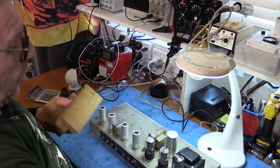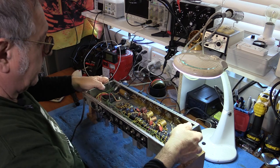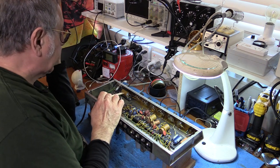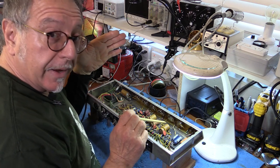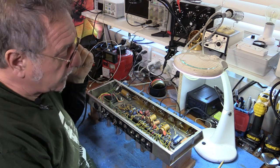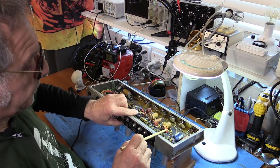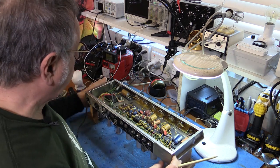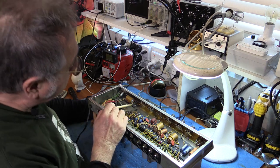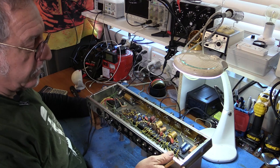Let's look at the flip side. I'll use my little wooden blocks as a chassis holder for now. We can see the original Mallory brown caps. Normally I would change these for a gigging customer, but because he wants to keep it original, we're going to test each one and make sure there's no leakage. This one here has bubbled, so I'm going to have to change that one. I'll also test this multi-cap can and the rectifier capacitor — we'll check it for ESR.